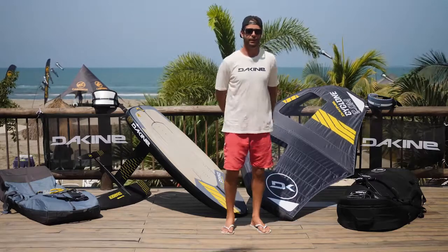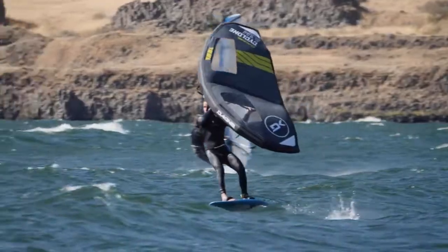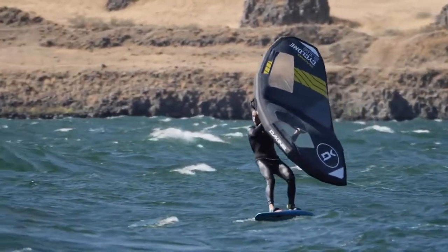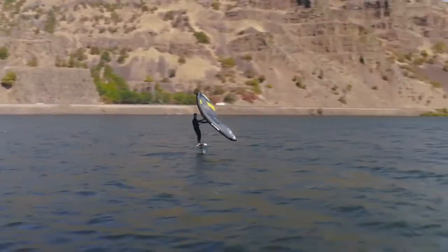Hi, my name is Tyson Poore and I'm here to show you the new Dakine Cyclone wing. It comes in at 2.0, 2.5, 3.1, 4.0, 5.0, and 6.2, so it really covers the entire range of wind conditions as well as ability levels.